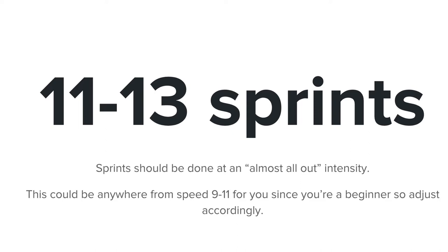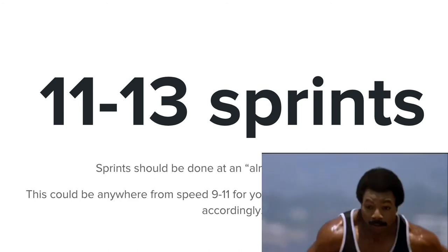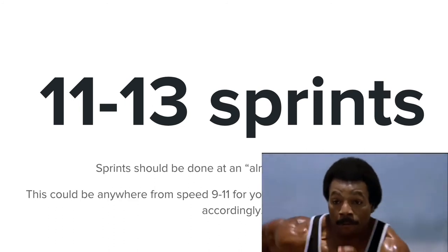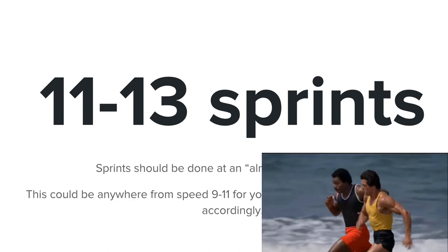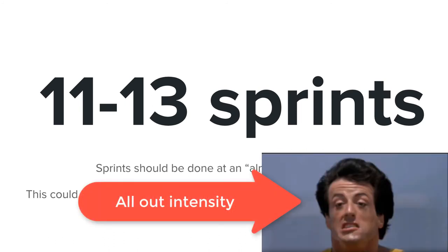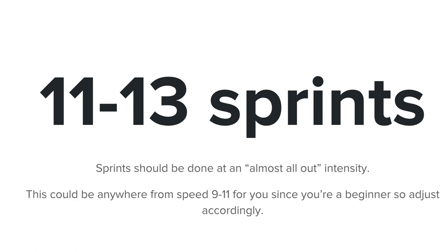These 11 to 13 sprints should be done at an almost all-out intensity. If you've ever seen Rocky 2, when Rocky and Apollo are sprinting on the beach — that's my go-to example. If you look at their faces when they're sprinting, they are not messing around. They are going almost all out and they are booking it.